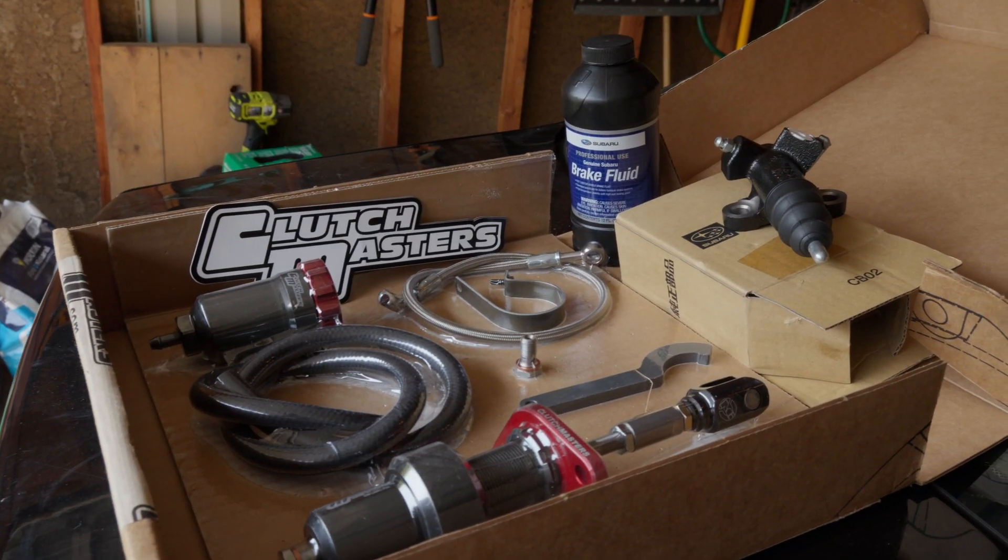Welcome back to Subaru. Today we're going to be changing out the master and slave clutch cylinder on a 2006 WRX Impreza. Let's get started.